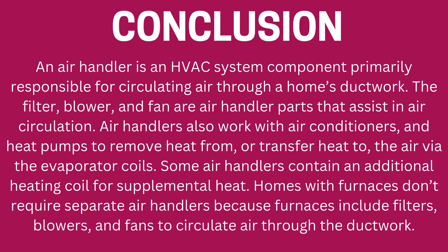Some air handlers contain an additional heating coil for supplemental heat. Homes with furnaces don't require separate air handlers because furnaces include filters, blowers, and fans to circulate air through the ductwork.